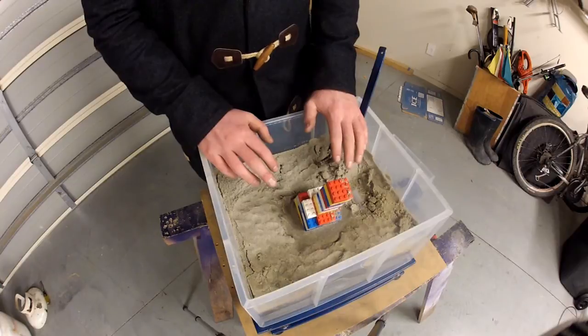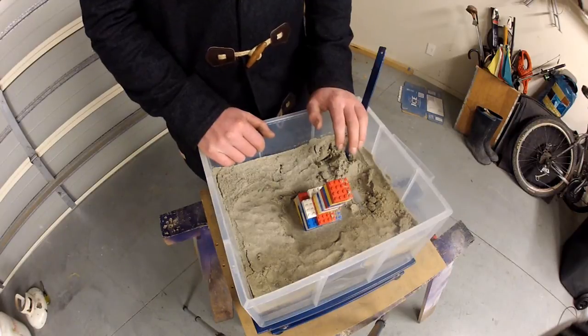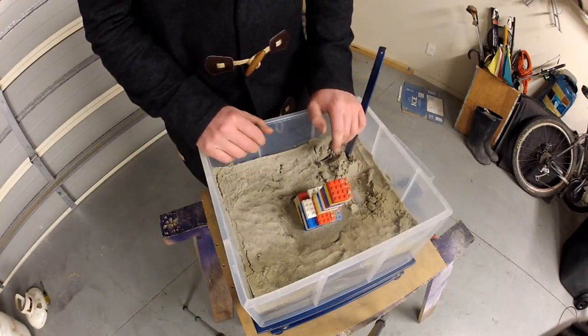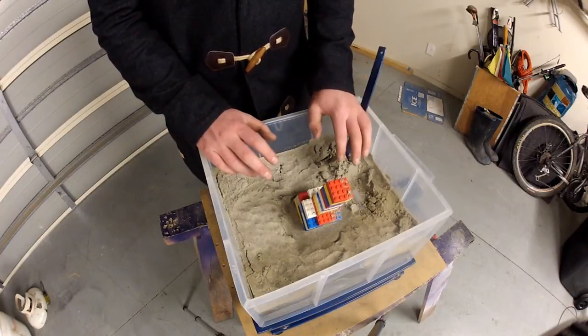If I was to add water again, simulating a high water table or a high concentration of groundwater, it won't liquefy as badly as it did the first time. I am sure it still will liquefy, but it is less likely to due to the fact that there is less space between the particles than what there was previously.